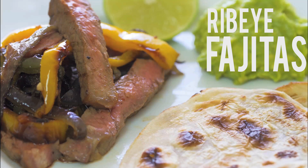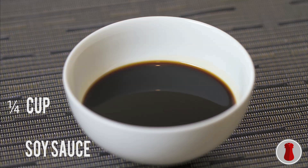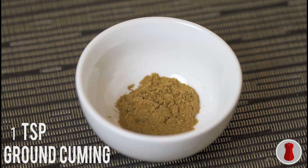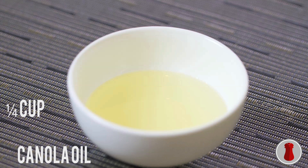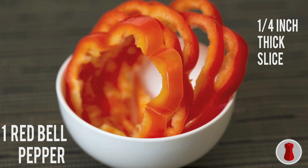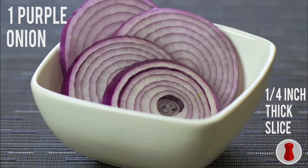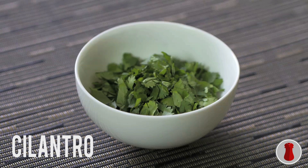Ribeye fajitas. Ingredients: half a cup of pineapple juice, a quarter cup of soy sauce, a quarter cup of canola oil, a quarter cup of minced garlic, 1 teaspoon of ground cumin, 2 ribeye steaks 1 pound each, a quarter cup of canola oil, 1 green bell pepper sliced a quarter inch thick, 1 red bell pepper sliced a quarter inch thick, 1 yellow bell pepper sliced a quarter inch thick, 1 medium purple onion sliced a quarter inch thick, 8 to 10 flour tortillas. You can add optional toppings such as sour cream, cilantro, and guacamole.